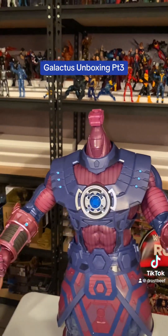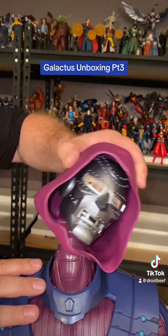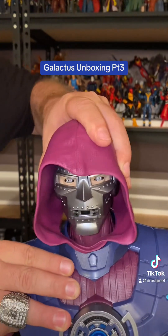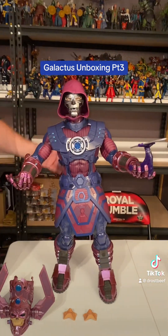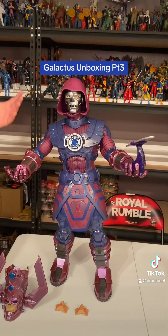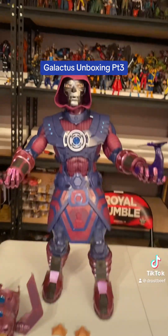Head just pops right off. There ain't no buttons or anything you got to pull on. Then you just slap the other one on. Goes on down just like that. And I guess if you wanted a giant Dr. Doom or whatever, I guess there was some storyline in the comics that I didn't know about.